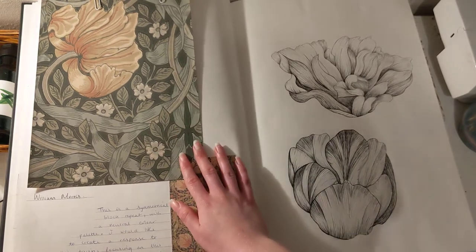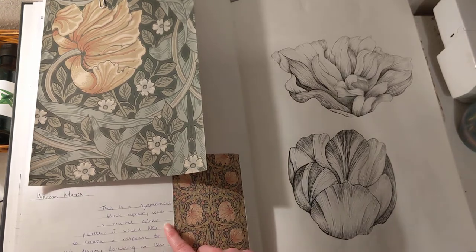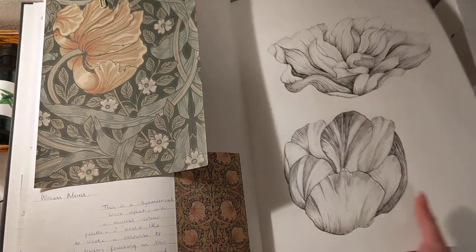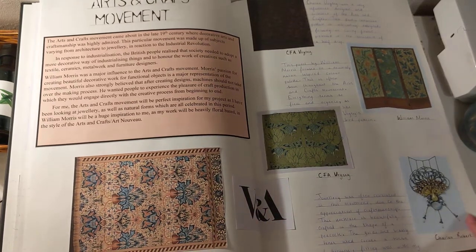And this is a piece called Pimpernel by William Morris, which is one of my absolute favourite designs, and this was heavily influential in my project. And then here I did some drawings of flowers and then, as I said, I go on to look at the Arts and Crafts movement.